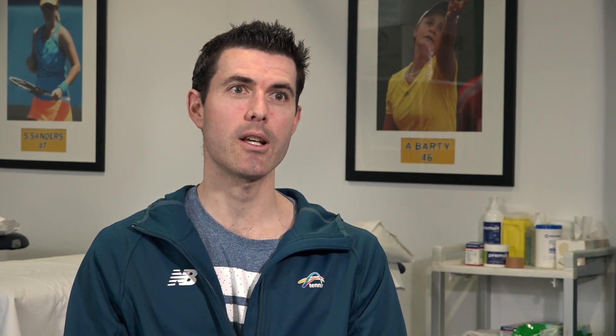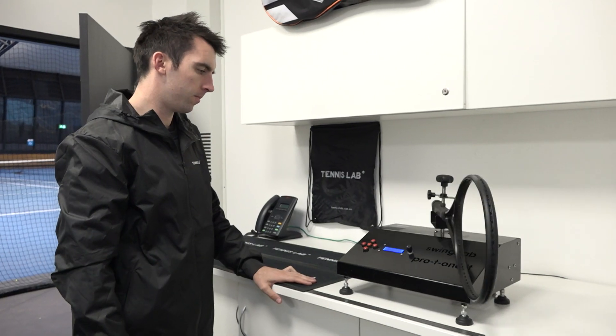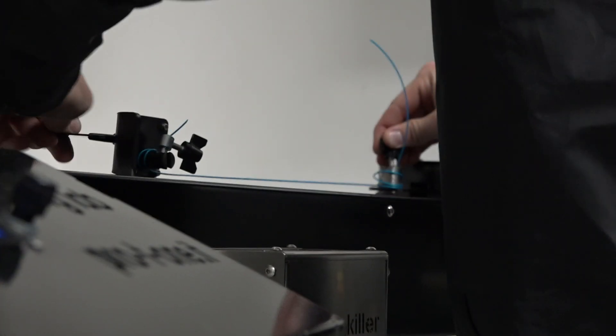One thing that is commonly overlooked is the equipment they use — in particular, the player's tennis racket: its mass, swing weight, stiffness, grip size, and even the string type and tension being used.